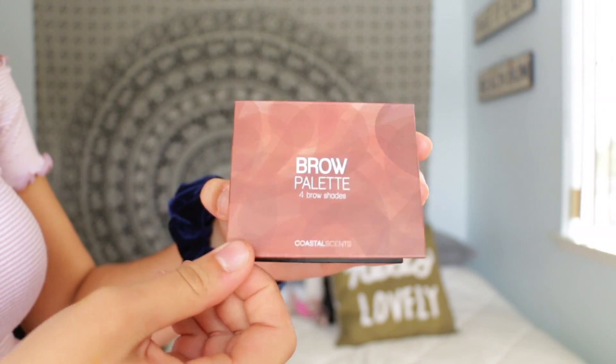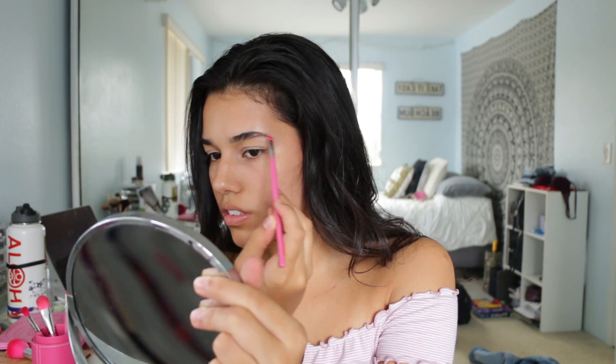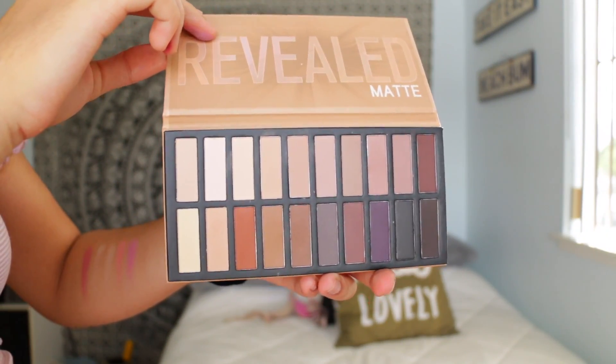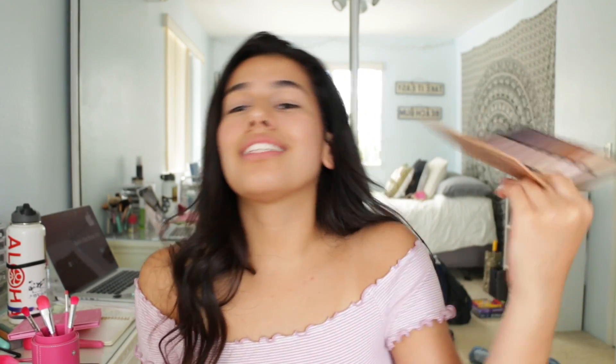Now moving on to my favorite part, which is eyebrows. I'm going to be taking the brow palette — it has four different brow shades to choose from. I'm just going to fill them in how I normally do, pretty naturally, just filling in any sparse areas. Now I'm going to be moving on to the Coastal Scents Revealed palette. It's all matte shades, which is amazing because I think matte looks more natural. If you want to go natural, matte is the way to go.